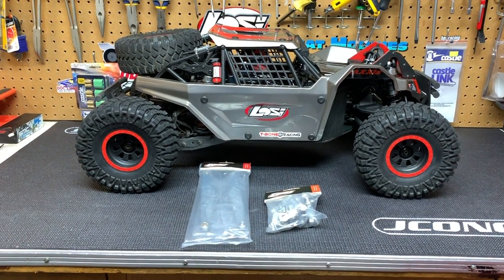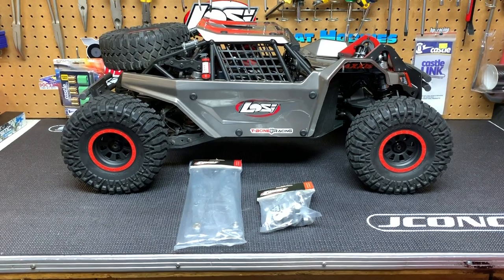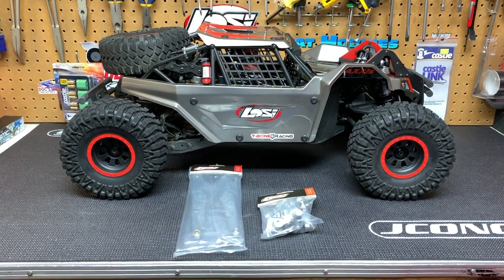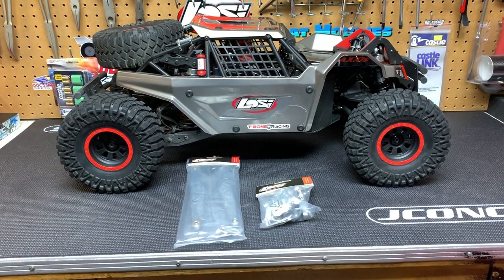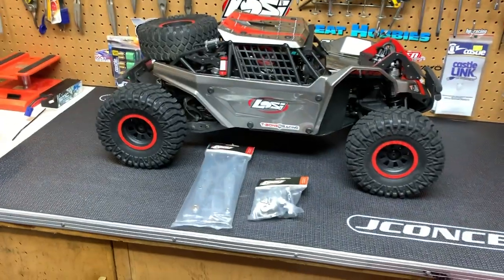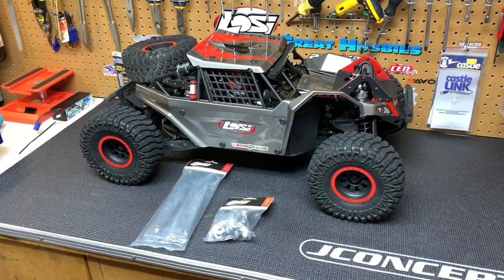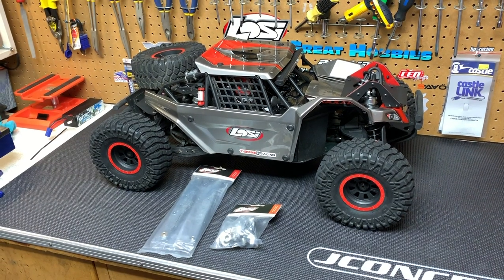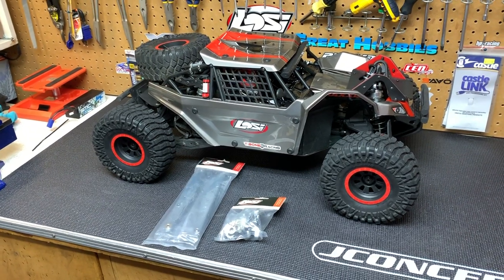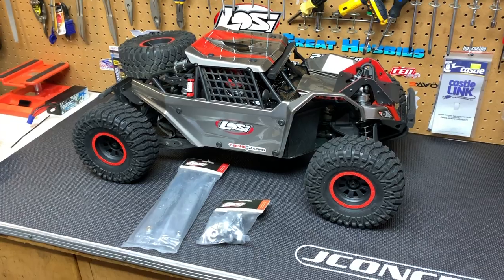Hey guys, it's Jason here and welcome to another video. For this video we are going to be working on the Super Rock Ray. There's kind of a cool story right now with this thing — I had a friend who was really interested in it and after he saw it he really wanted it, and I was kind of tempted to sell it. I said honestly if I'm going to sell this thing I'm going to sell it for close to what I have into it, knock a few hundred off but nothing crazy.